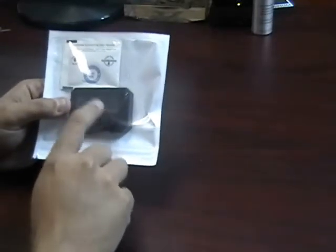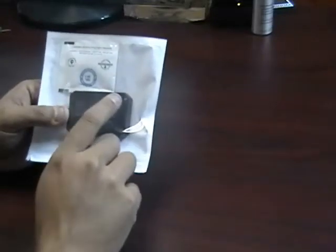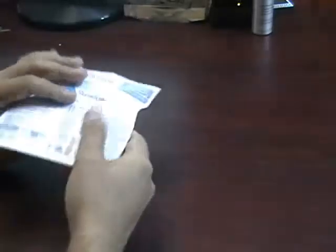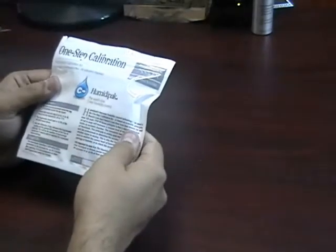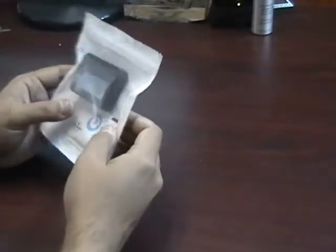Your hygrometer should read 75 or 76% humidity once it's inside this bag. You can then adjust your hygrometer accordingly to make sure that it's accurate. You only need to leave it in the bag for about a day — they say 24 to 36 hours.